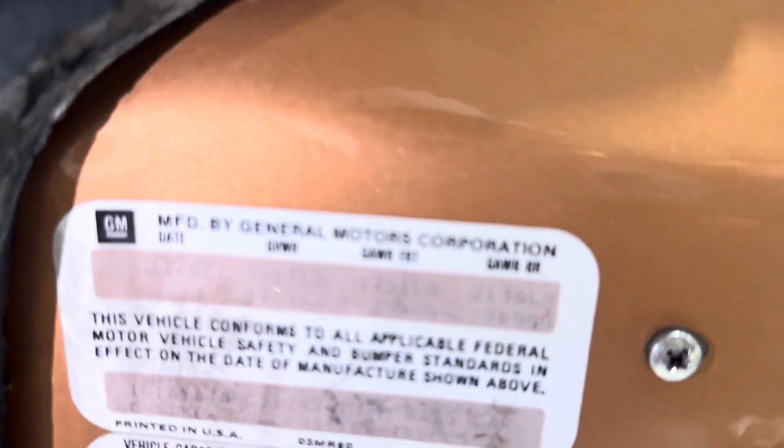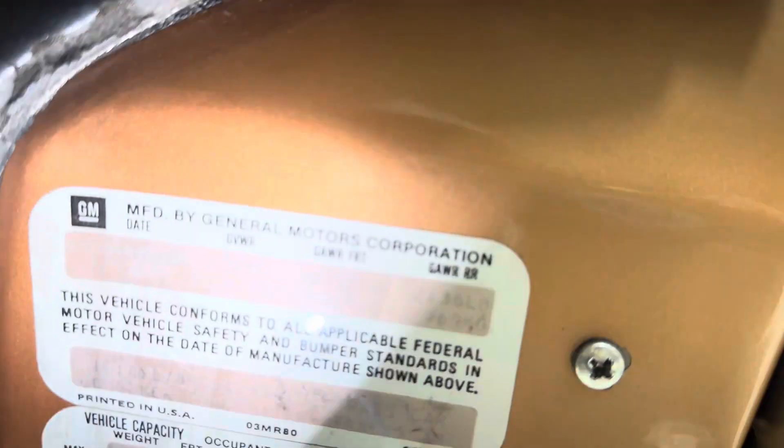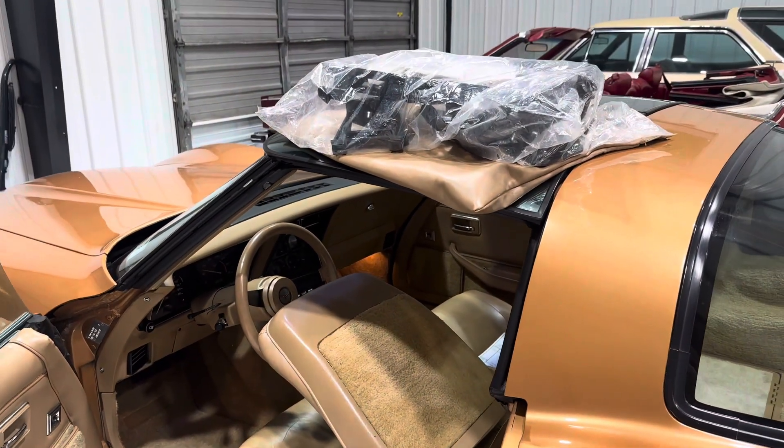Christian, does that say three of 82 or seven of 82? Right there — oh, nine of 82, nine of 82. Yeah, right here. Oh, it is — it's a nine, isn't it? Okay. So someone asked about the production date: nine of 82 is the production date.